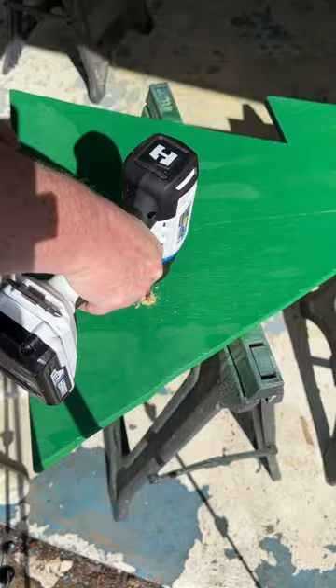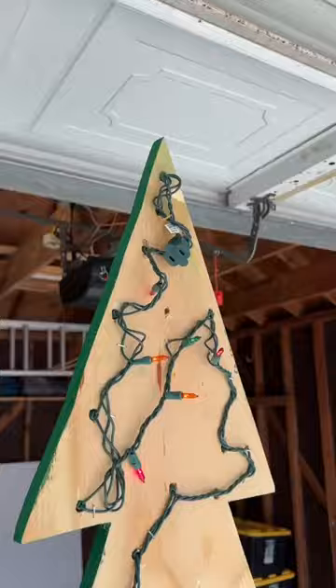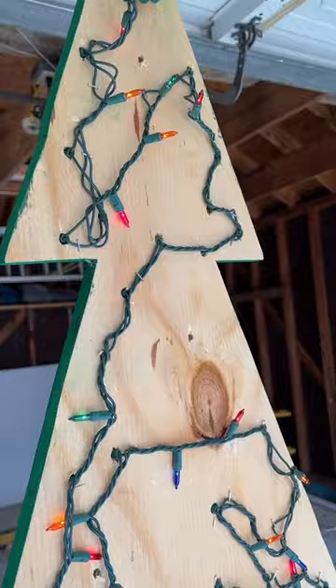Attach your two base pieces together with screws and attach the tree using some L brackets. String your lights through, securing it with some staples in the back, and then you're ready to fill up your candy station.